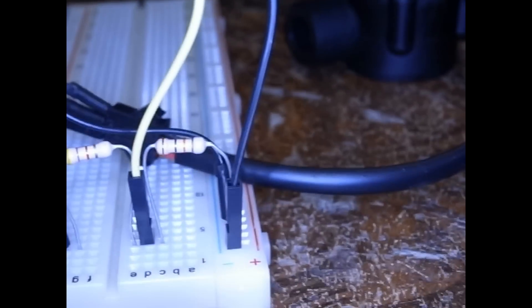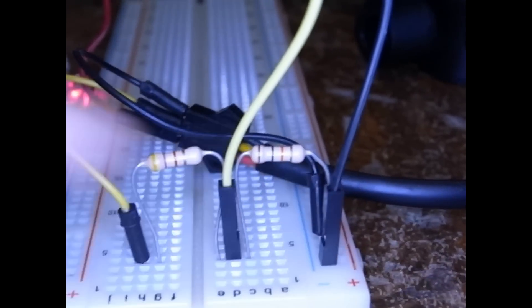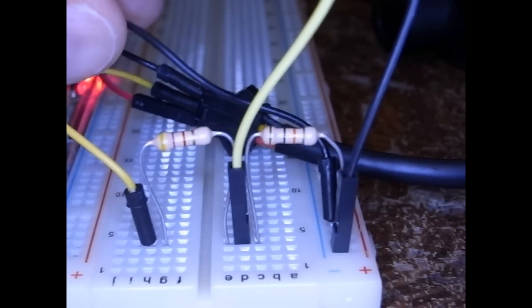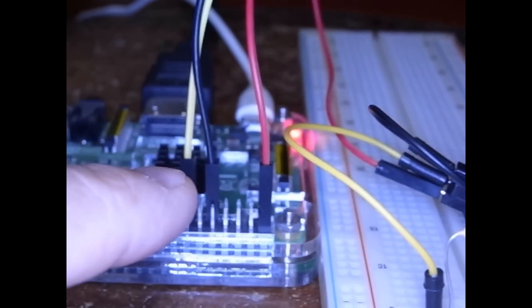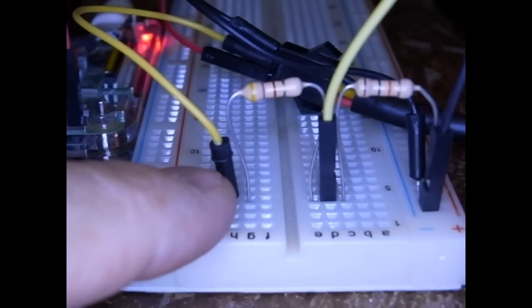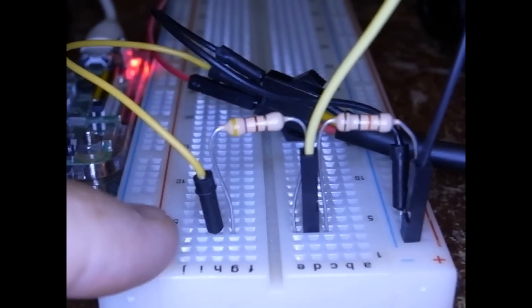The ground wire comes over here to one side of our voltage divider, and this side of the voltage divider also connects to the ground on our flow meter. Going through the resistor, this yellow wire goes back to the Pi — it's our input to pin 13 — and then it goes through our 4.7K resistor. This yellow wire is the Hall Effect switch on the sensor.